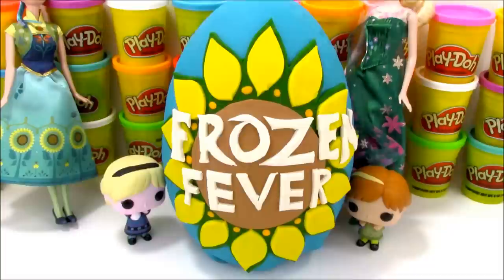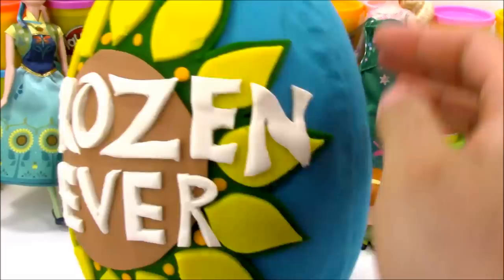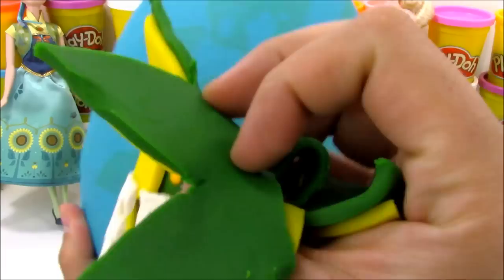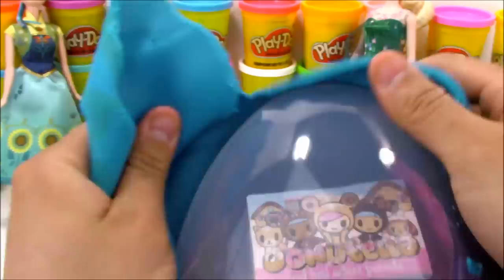It's time to open up our Frozen Fever Giant Play-Doh Surprise Egg. I love how the logo came out - I think it came out pretty cool. Inside this Frozen Play-Doh Egg is a bunch of cool toys including other Frozen stuff and so much more. Let's go ahead and peel back the Play-Doh. I'm going to be pretty careful with this logo and try not to rip it up too much. So we'll just go ahead and peel this carefully and rip off the rest of the Play-Doh.